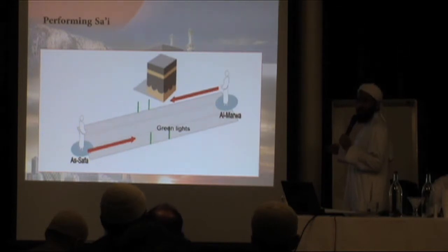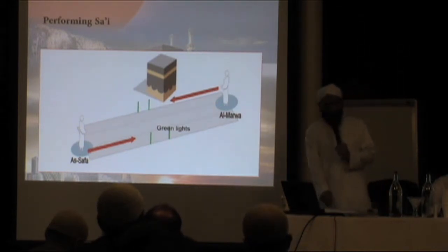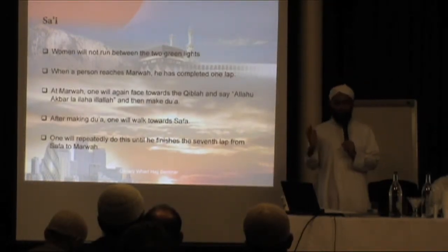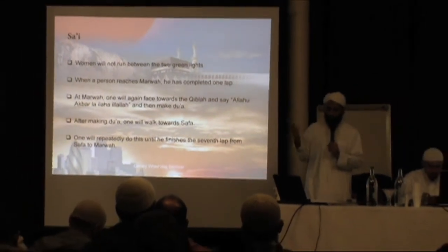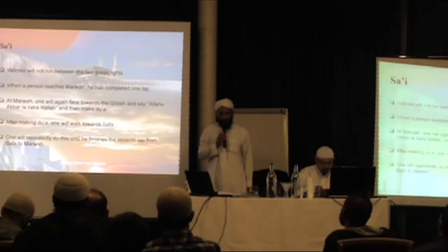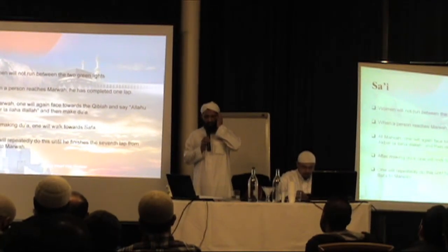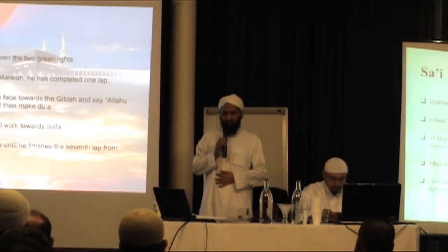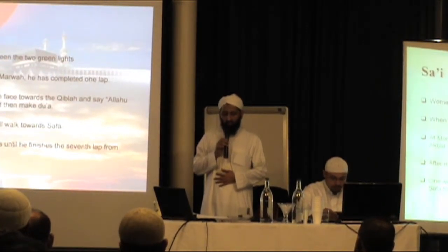Once you've finished, your sa'i is complete. According to Imam Abu Hanifah, it is mustahab to return to the Ka'bah after sa'i as well; other scholars do not mention it, so whether you want to do it is up to you. Women will not run between the two green lights. When a person reaches Marwah, he has completed one lap. At Marwah, face towards the Qibla and say the du'ah, then make further du'ah.